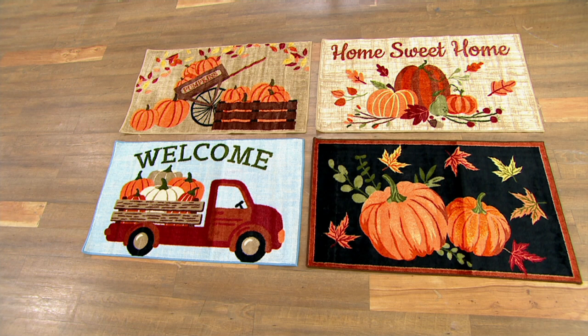All of these you can get home and put out immediately, and they can last you through Thanksgiving. That's what I love about the fall.